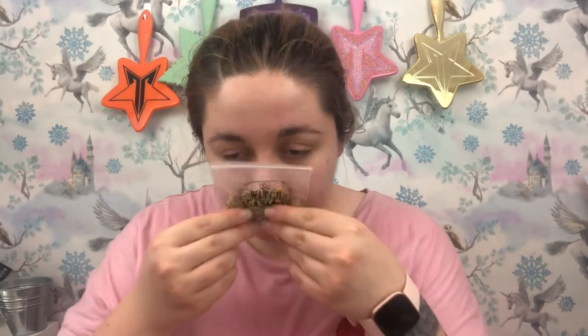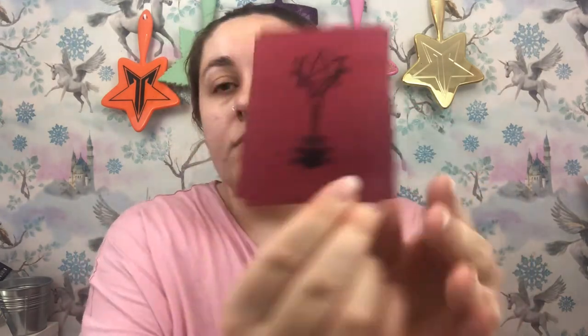Next we have a courage ritual kit — a Witch Casket exclusive. It contains everything you need to leave your fears behind. Inside the black package: chamomile, known to bring peace and calm and extinguish self-doubt; a piece of red paper; a white candle which purifies; and instructions. The chamomile smells so nice! The plastic bags are biodegradable, which is great. The red paper is for writing down your fears.